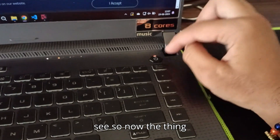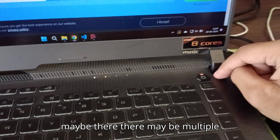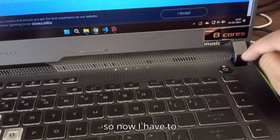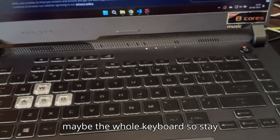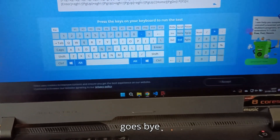So this button is faulty in my case. There may be multiple problems but this is one of them. I now have to either change this particular button or maybe the whole keyboard. Stay tuned, join the group, and let's see how it goes. Bye.